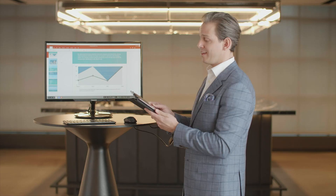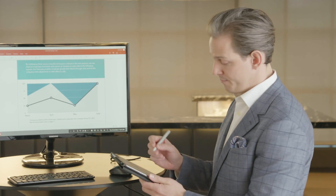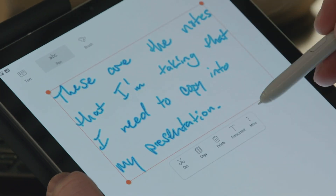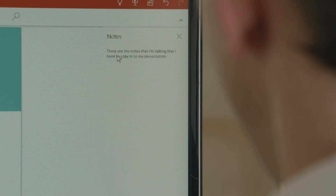And with Samsung dual mode, I can continue to use my tablet as a tablet and take notes with my S Pen. I've written some notes here and I'm going to use my selection tool. I'll lasso my notes, tap extract text, go back to my presentation and paste my notes directly into my notes section.